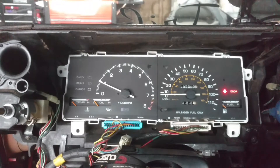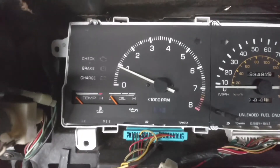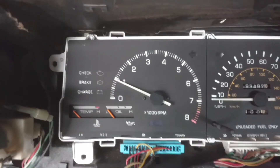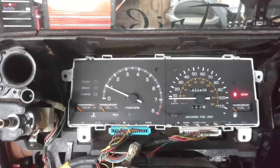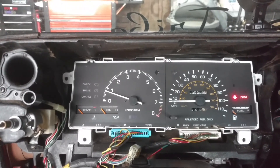And there it is. I've got my idle set at about 900 RPM and you can see it's pretty much right there at 900 RPM. If I give it some throttle, it goes right up and reads real nice and smooth.